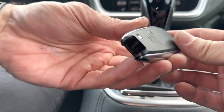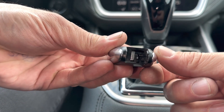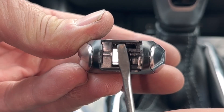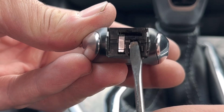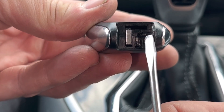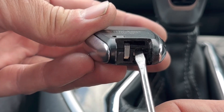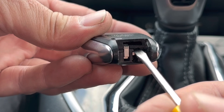Now we're going to keep the remote with the buttons facing down and if we look inside of here — the very top hole is for the emergency key. We are going to use the next hole down, right here in the middle. There's a hole here and there's a hole that's kind of this way, but we want this one right here.